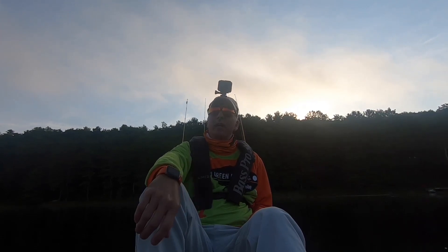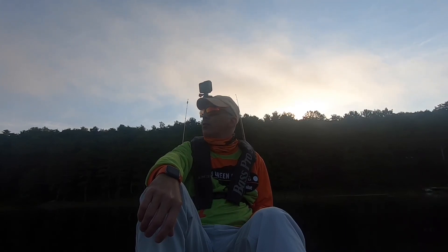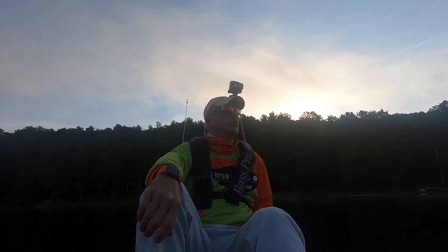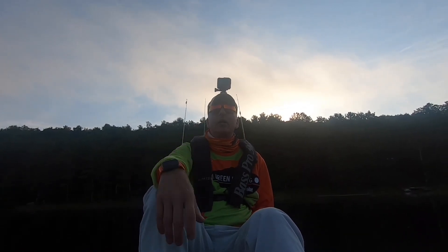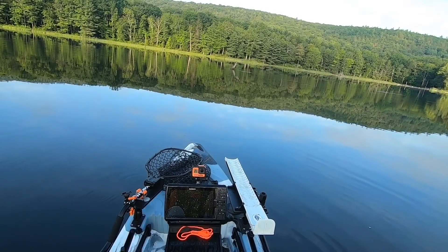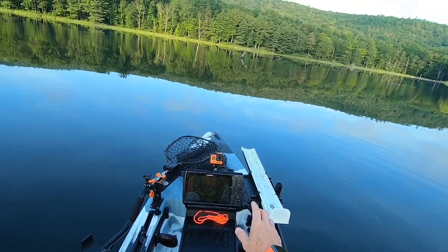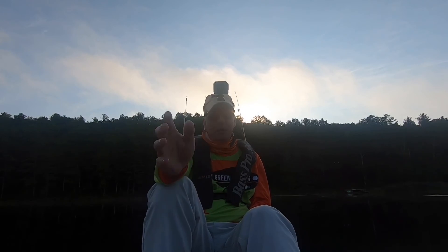Today is my last day in the Berkshires, so this is my last chance to do some fishing. Hopefully I catch some decent fish today. So far, every time I've come out here I've caught fish. I'm actually going to fish this tree sticking out of the water again, even though I've fished it for the last three days. Stay tuned, here we go.